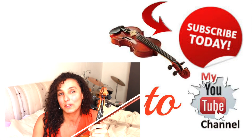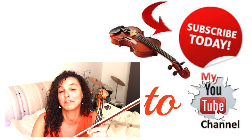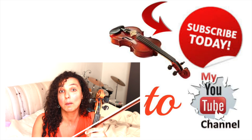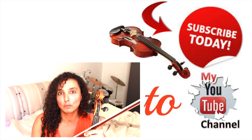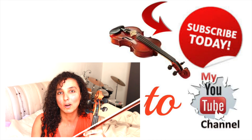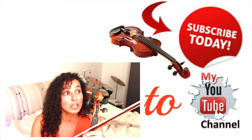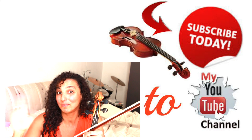If you liked this video, remember to like it, share it with your friends and family, and subscribe to my channel, because I'm going to make more videos about the violin, music, children, my students, and so on. I'm looking forward to seeing you, learning from you, and reading your comments. See you again soon. Bye!